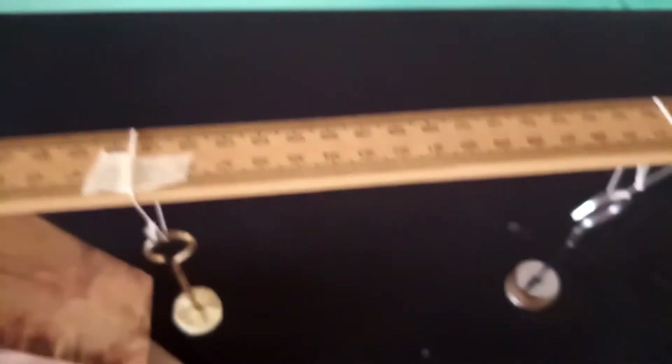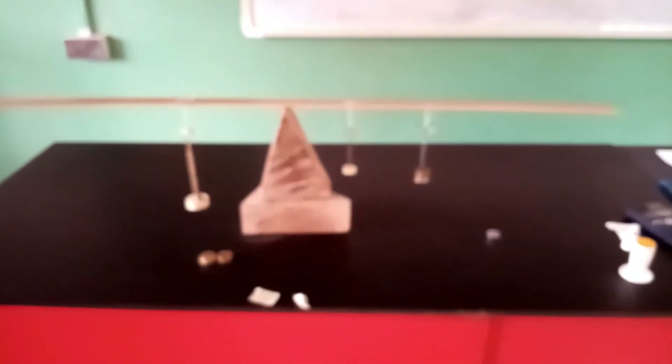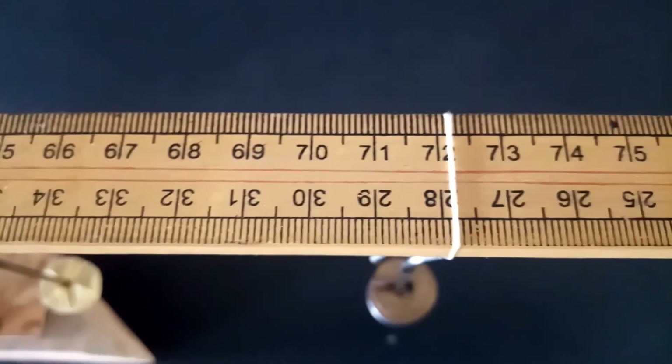Proceeding further, here is a 20 gram hanger plus 20 plus 20 grams making a total of 60 grams hung on the meter rule. The system is in equilibrium. We confirm that the center of gravity remains the same, and the new balance point is at 72.2. We find the difference from this point and record it as Y for 60 grams.